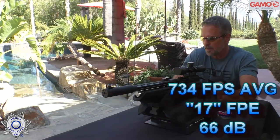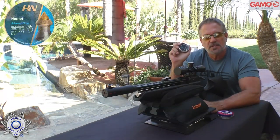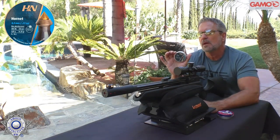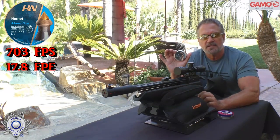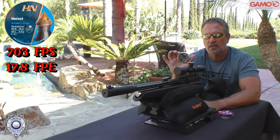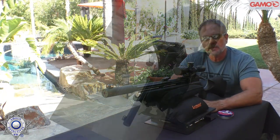Another really good pellet are these H&N Hornets — a 16.2 grain pellet with a nice point on them. These average 703 feet per second, and we got 17.8 foot-pounds of energy. Just under 18 foot-pounds of energy is what you want for hunting, so these actually work out pretty good.